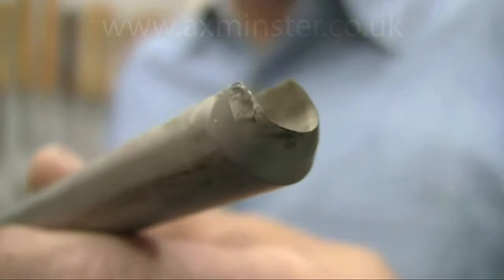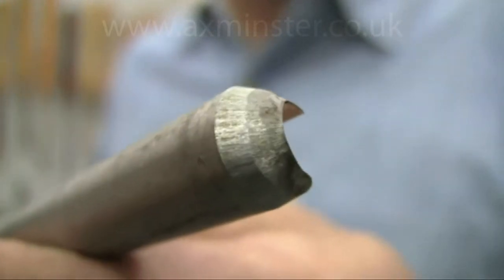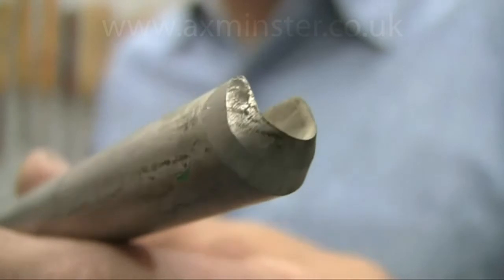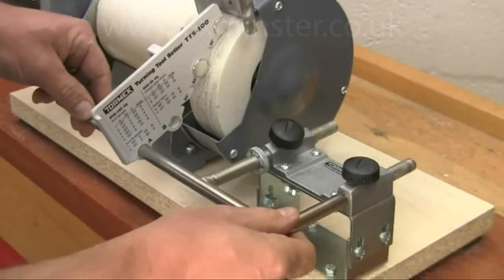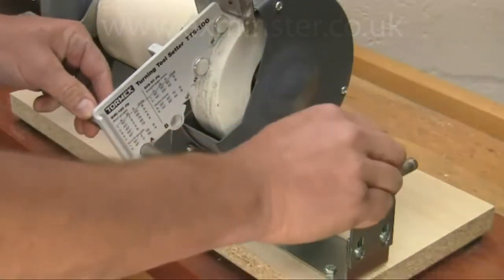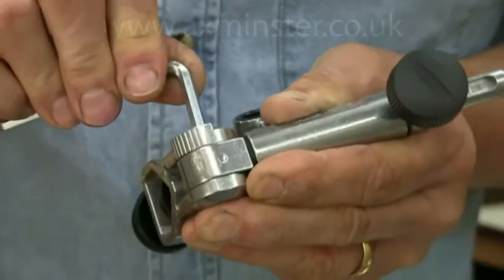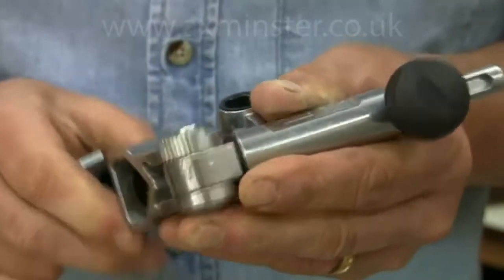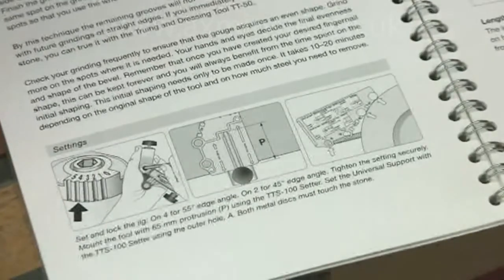You can see how misshapen the bevel is, and there's a lot of metal that needs to be removed to bring it back to a proper fingernail grind. Start by setting the universal support position using the TTS-100 — as you can see, this takes just a few seconds. Then adjust the gouge jig SVD-185 to give the required shape of grind; the instructions for this are in the excellent handbook.